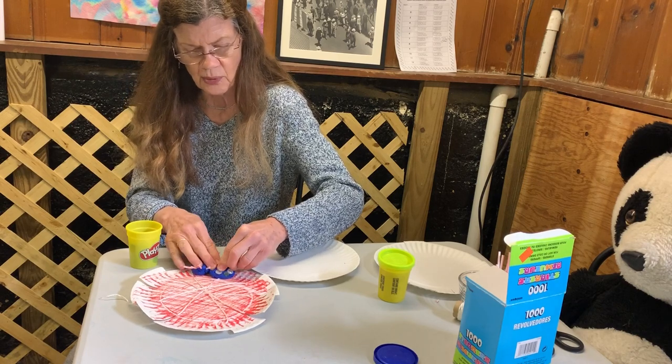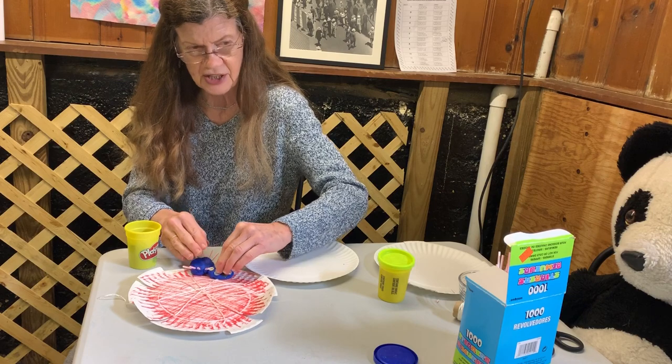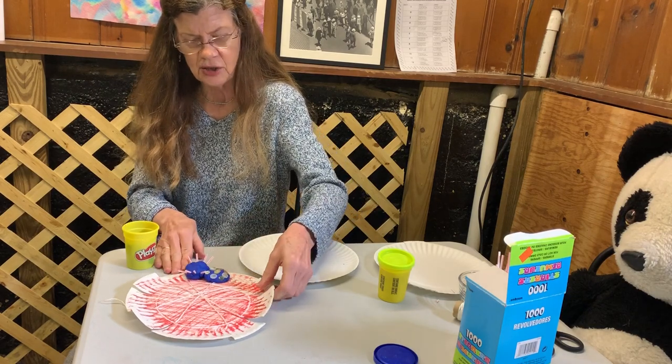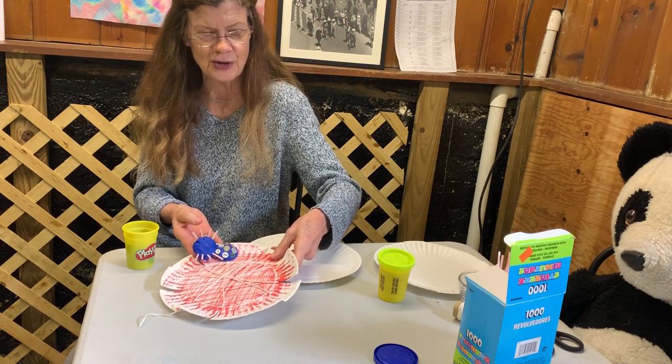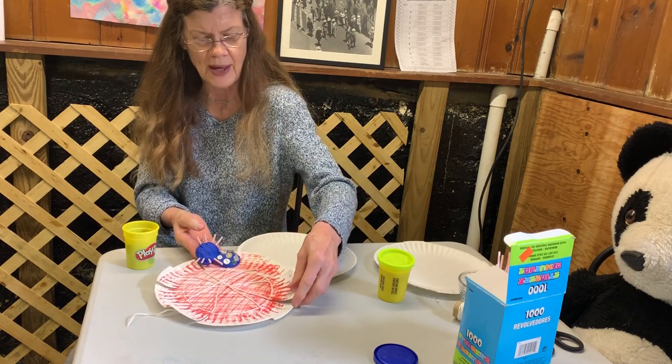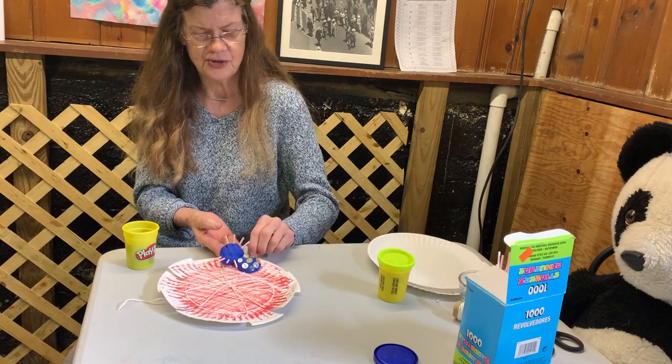If you push those buttons all the way in and then let your spider dry, you can have something you can pick up and move around, which is kind of fun. You can make him move around the web and do his thing.